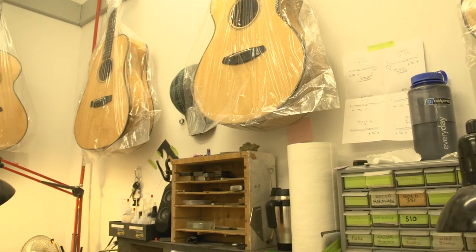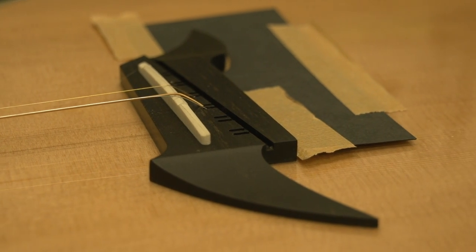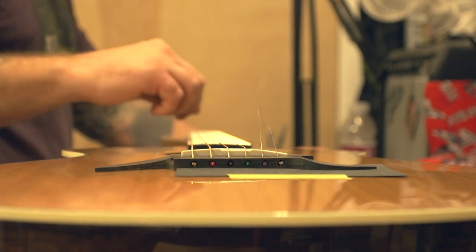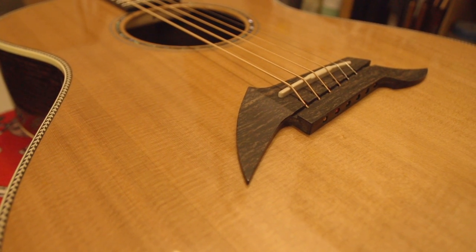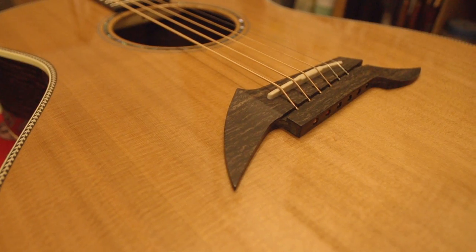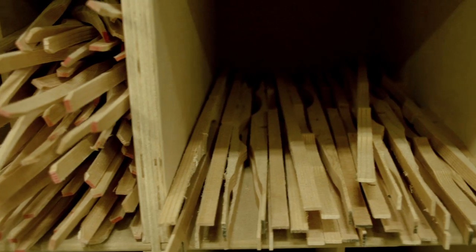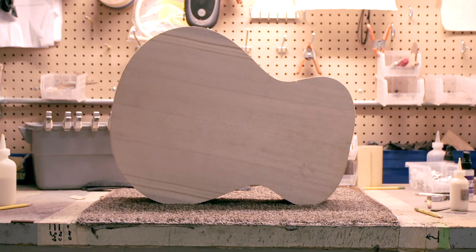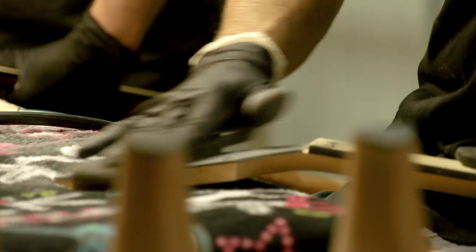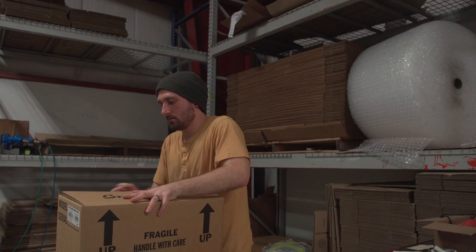The instrument is then allowed to sit under tension overnight. On the third and final day, instruments are dialed in — all of the appointments, the action, and the neck are inspected to make sure everything is perfectly set up to our rigorous and precise standards. By the time an instrument reaches final inspection, we've spent more than 20 working man hours. After passing final inspection, which involves roughly 35 different appointments, the guitar is packaged and shipped to a new Breedlove owner.